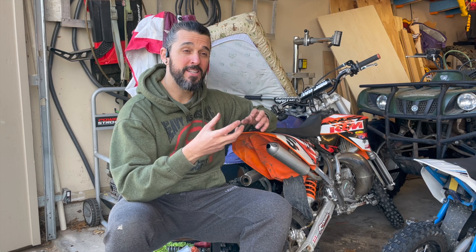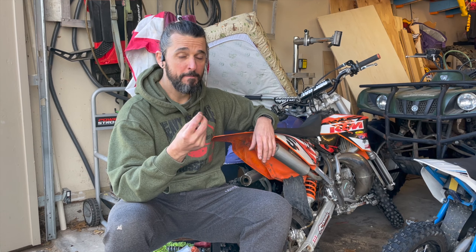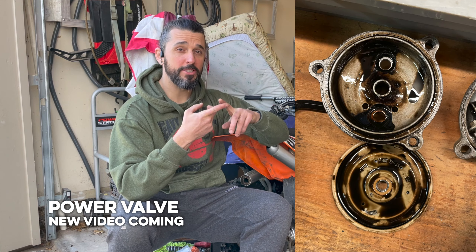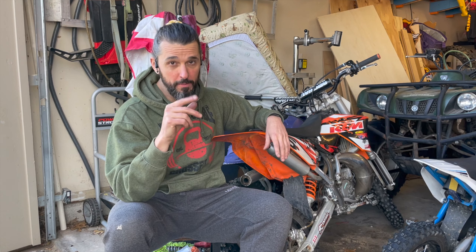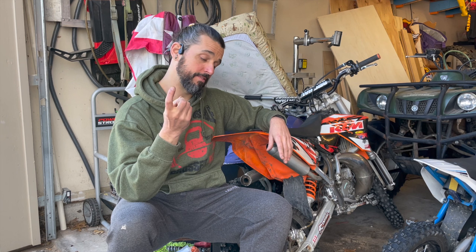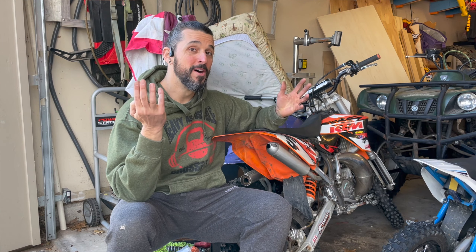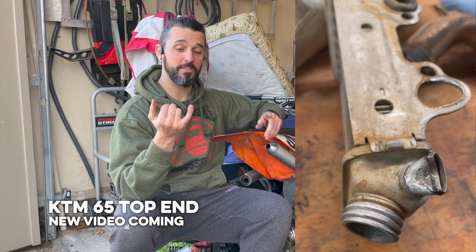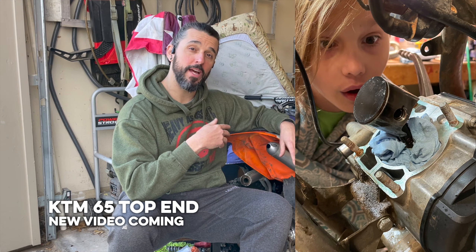Liam's bike still is not cleaning out very well and it's very intermittent. Talking to a bunch of other people, it does sound like it could be a power valve issue. So I'm going to start digging into that. Since I'll have to dig into the power valve, and we don't know what was done to this used bike, we're probably going to go ahead and get a top-end kit as well — a power valve kit and a top-end kit.